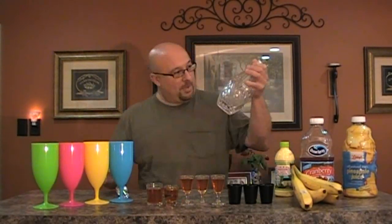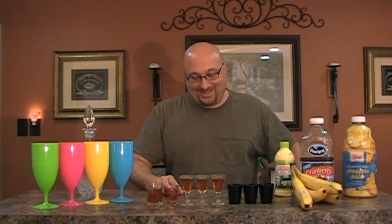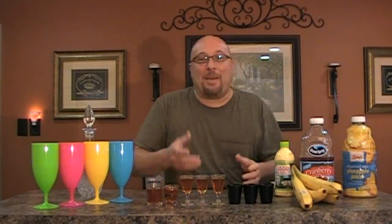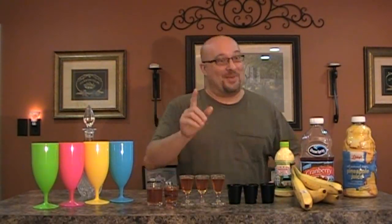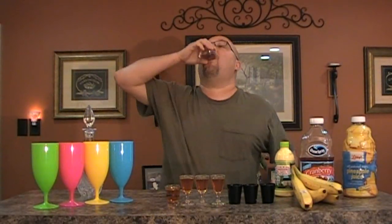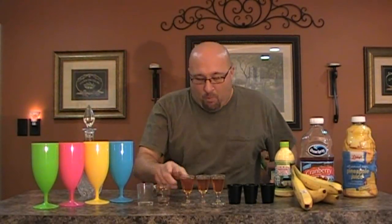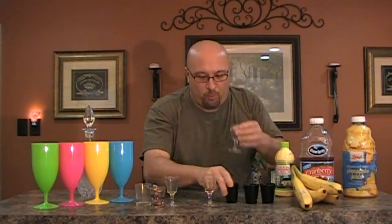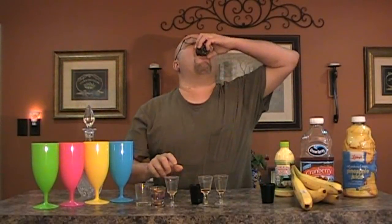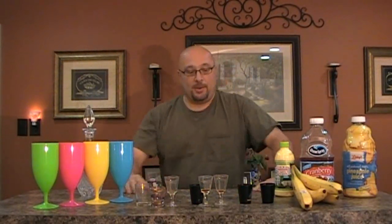Okay, now that we got the rum poured in shots, we're going to go ahead and make the drinks. Man, that looks good. Maybe just a shot — we'll start with this one. Oh god, all right, that's enough... maybe one more. Oh god, yeah. Okay, screw those drinks. I gotta go get some more rum at the store.